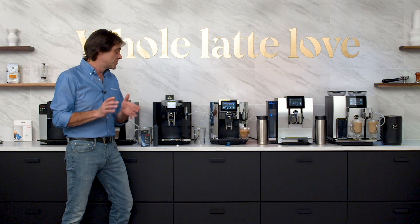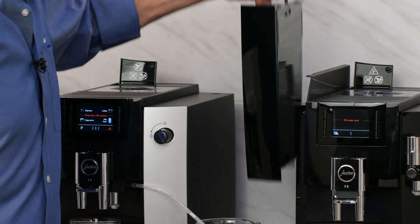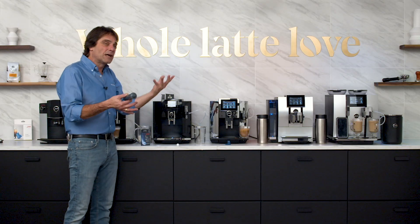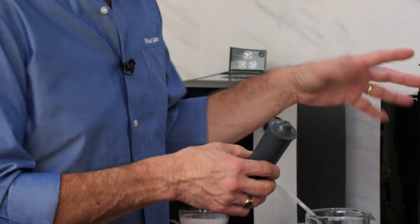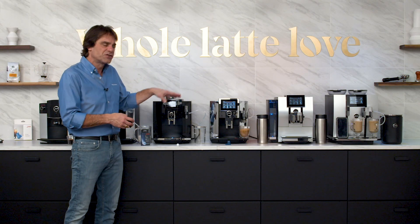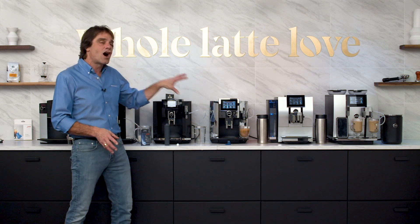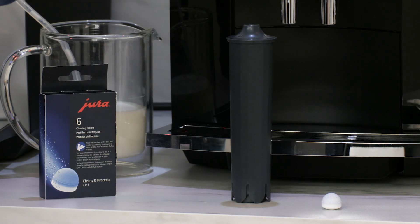Another exclusive Jura feature: if you use their water filters — they go right in the water tank — and use the filter as recommended, there's no descaling of these machines. Scale is a mineral buildup that happens when you heat water, but the Jura filters prevent it entirely. These are smart filters with a little RFID chip, so the machine knows when a filter is being used, tells you when to change it, and automatically knows when you have changed it — no manual programming required. The machines also do all milk cleaning functions with automatic rinses, and on the higher-level machines it tells you exactly what you need to do and when right on the screen.